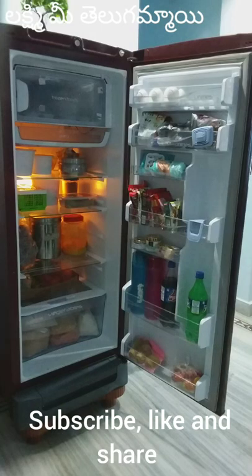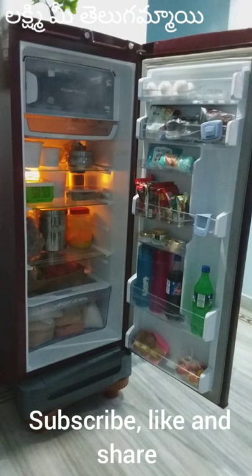Easy and simple fridge organization — choose the one for you. Bye bye!